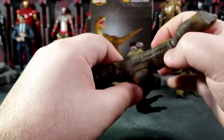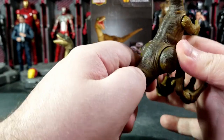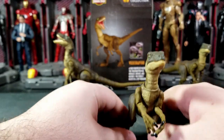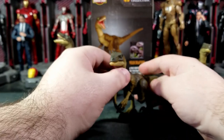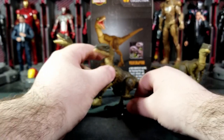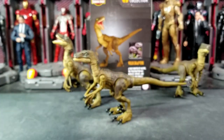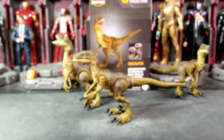One slightly weird thing: one hip kind of pops out a little more than the other. There's really nothing I can do about it — I've tried. It might just be a design issue or one leg is inserted slightly differently. But either way, it's a pretty cool figure and I really like it.